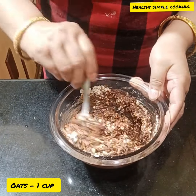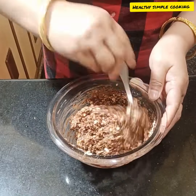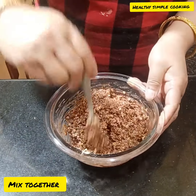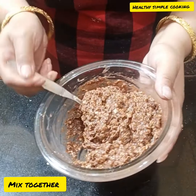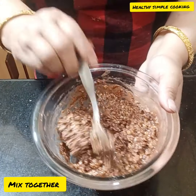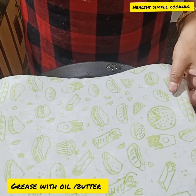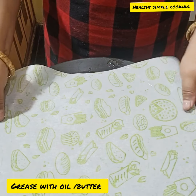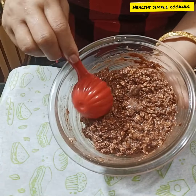I add cinnamon powder and then rolled oats — 1 cup of rolled oats. You can see the consistency — it is like a cookie dough. It is a hard dough, not a soft dough. If you want, you can keep it in the freezer for a bit, but I made it directly.